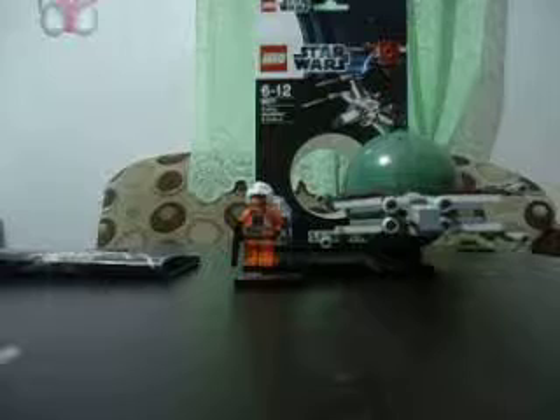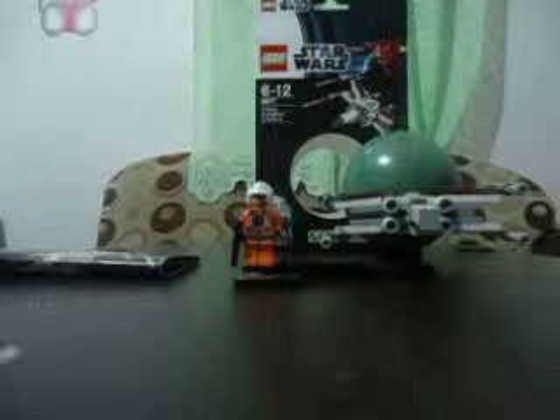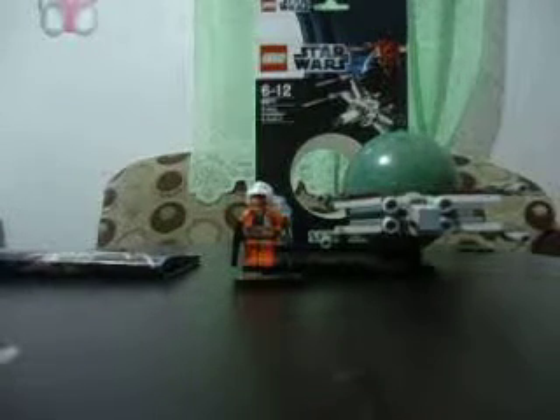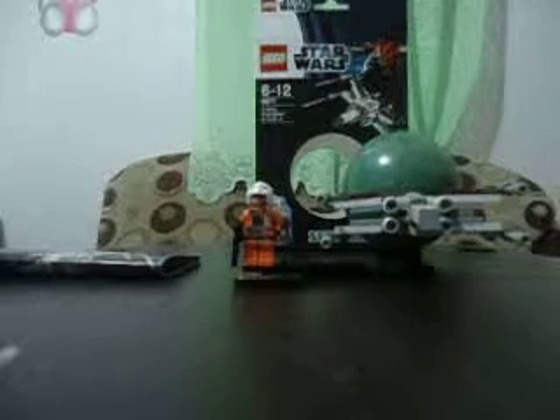Maybe it's $23 here — I've just converted it to my own currency. You can find it at your local toy store, I think, or on eBay you can just search it and look at its price.